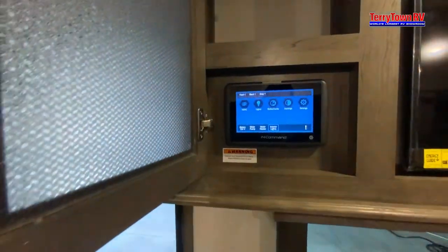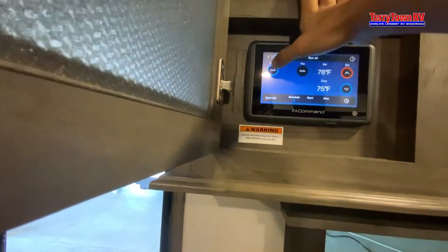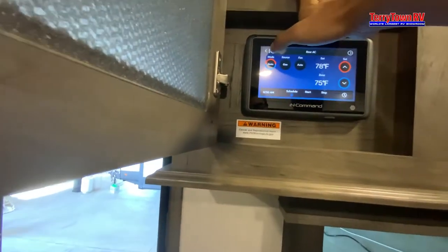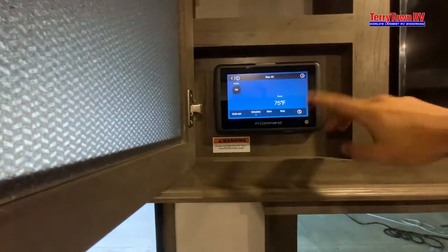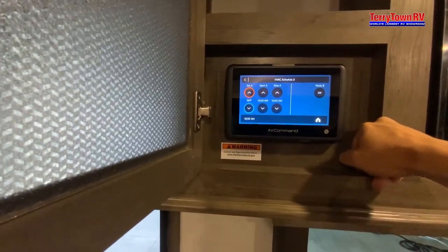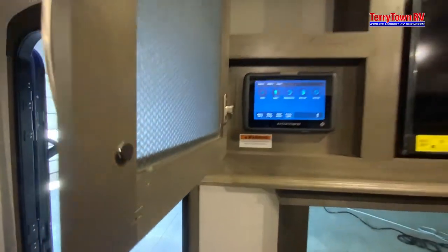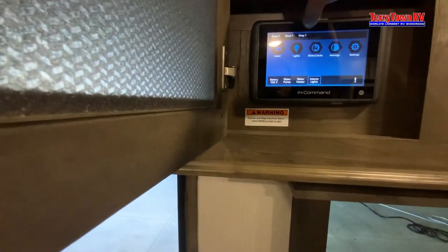Then our HVAC — hit the mode: cool, heat, auto, off. Put it to the desired temperature, then you can put it on a schedule via this hourglass. And then your tanks — the lights grow as the tanks fill up. The black tank: don't wait till full.